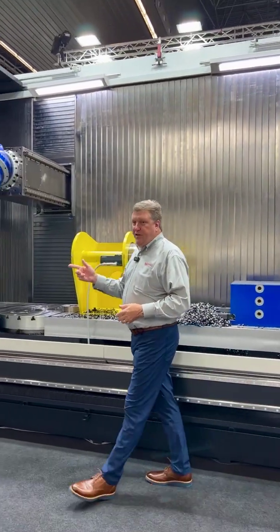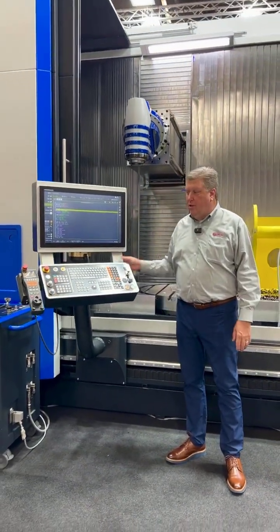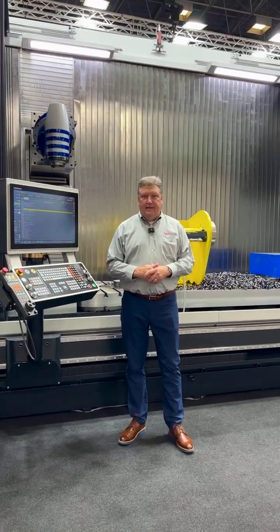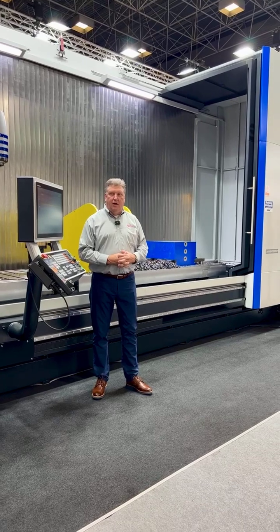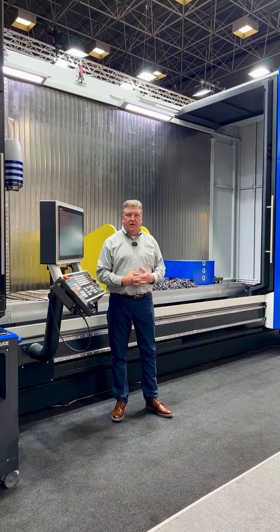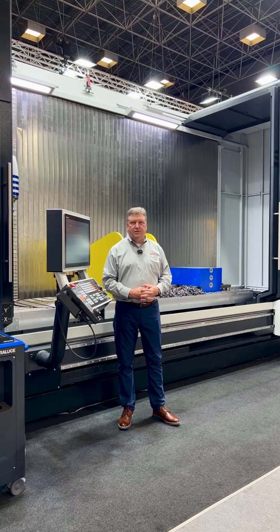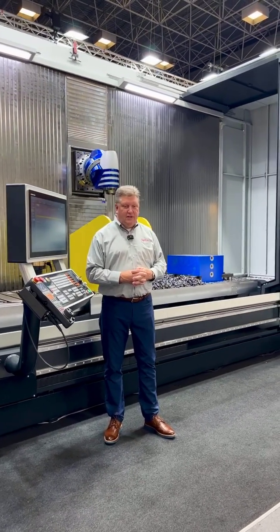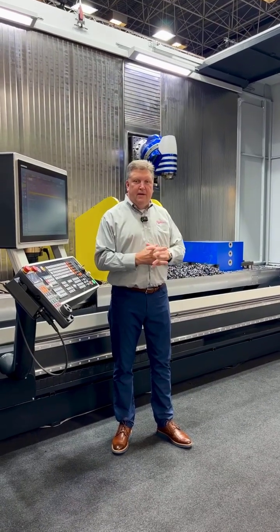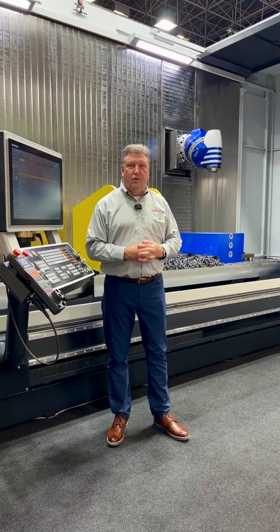The machine also features the brand new Heidenhain TNC7 CNC control with a wireless handheld pendant, and many features that are standard in all Soralutha machines, as well as some special features you'll be able to see at IMTS. We look forward to seeing you in Chicago at IMTS — we have a front row booth at the show in the South Hall.